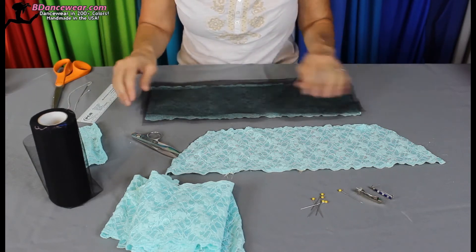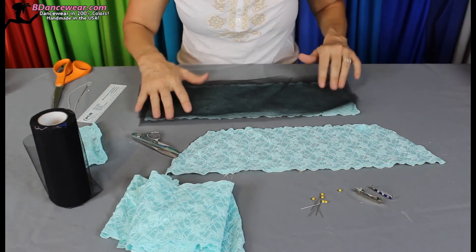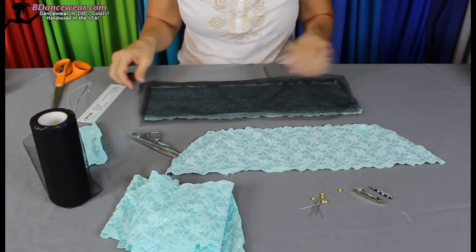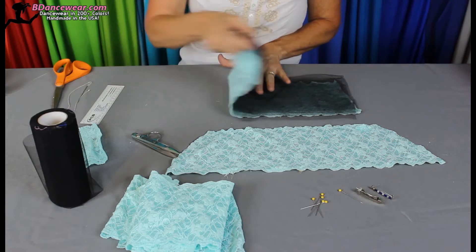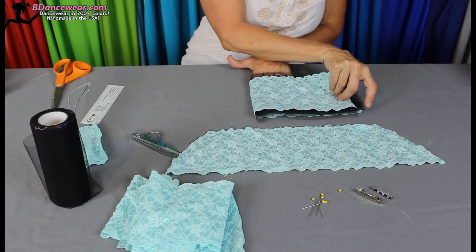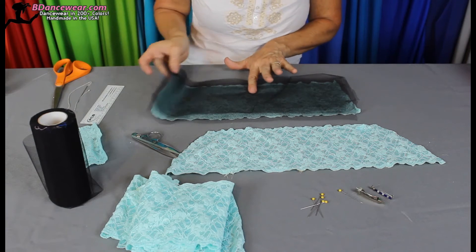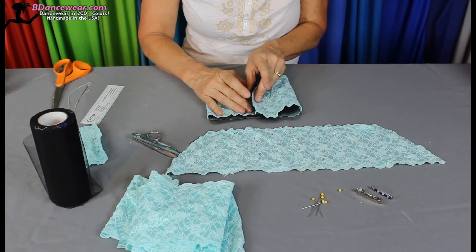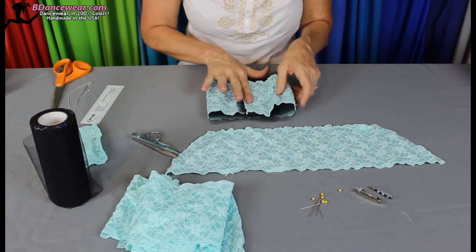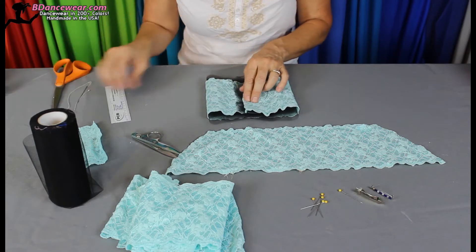I'm going to lay the tulle on the edge. You want the tulle to stick out just a little bit from the top and the bottom, not too much. You can always go back and adjust it. Then I'm going to find the halfway point simply by folding it in half, having my finger in place and then going back — that's the halfway point. So now I'm going to fold this over and cross it over slightly, making sure it looks about halfway.